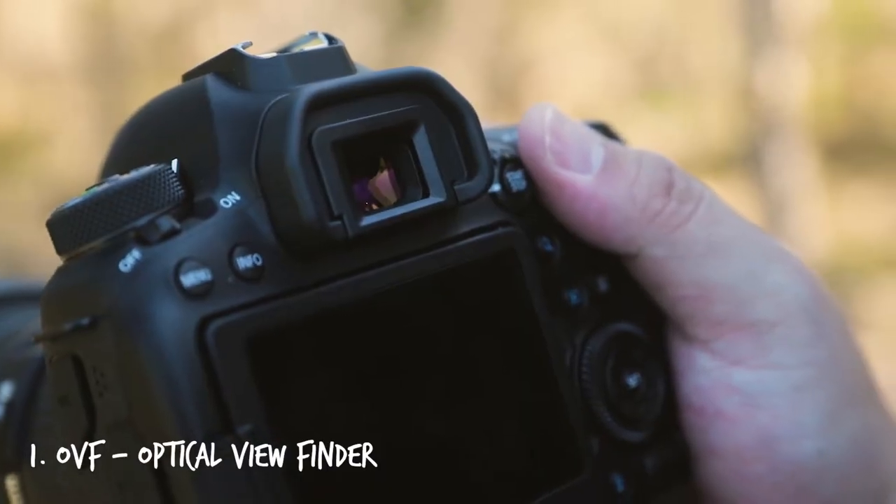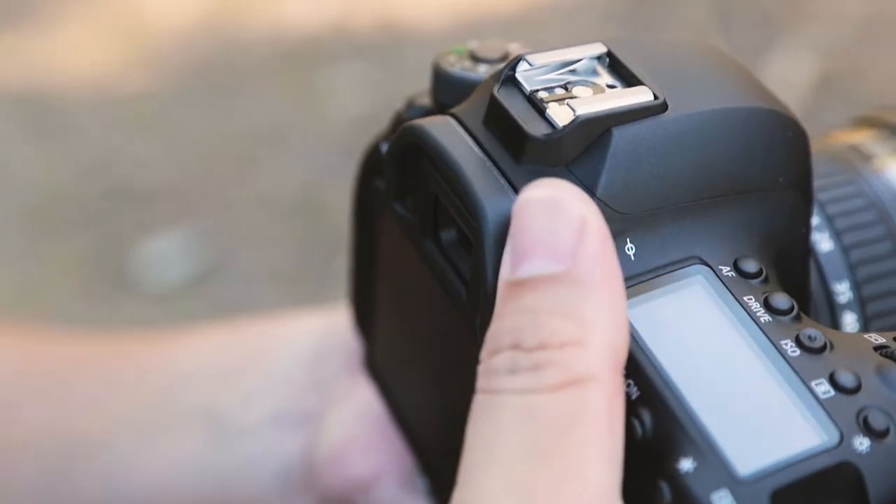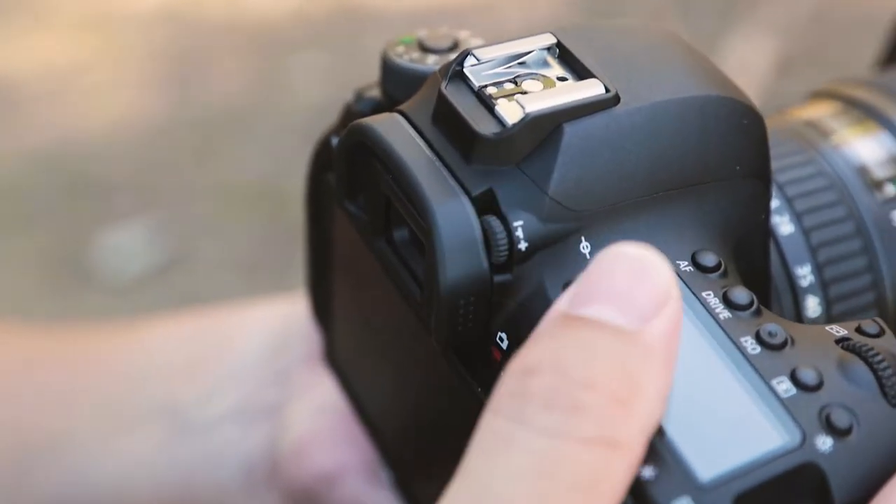The first thing you want to check is your OVF — your optical viewfinder. Make sure what you're looking at is clear and in focus. You can adjust the clarity by using the minus or plus dial on the side of your OVF. This makes slight adjustments, kind of like wearing glasses, and changes the degree based on your eyes. Make sure you adjust your OVF depending on which eye you actually use.